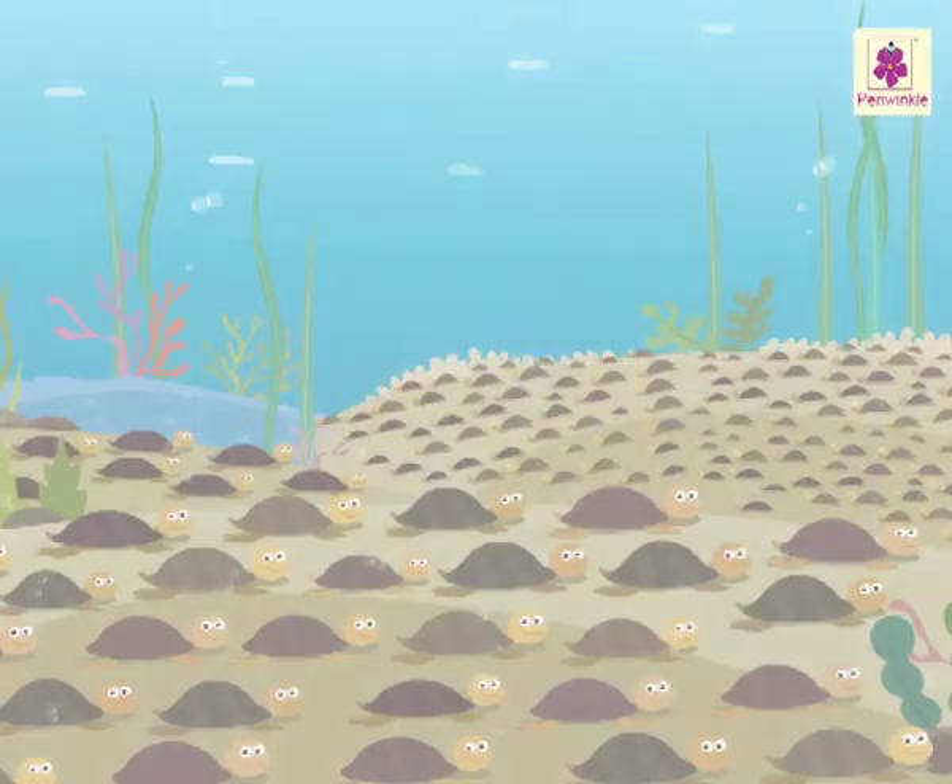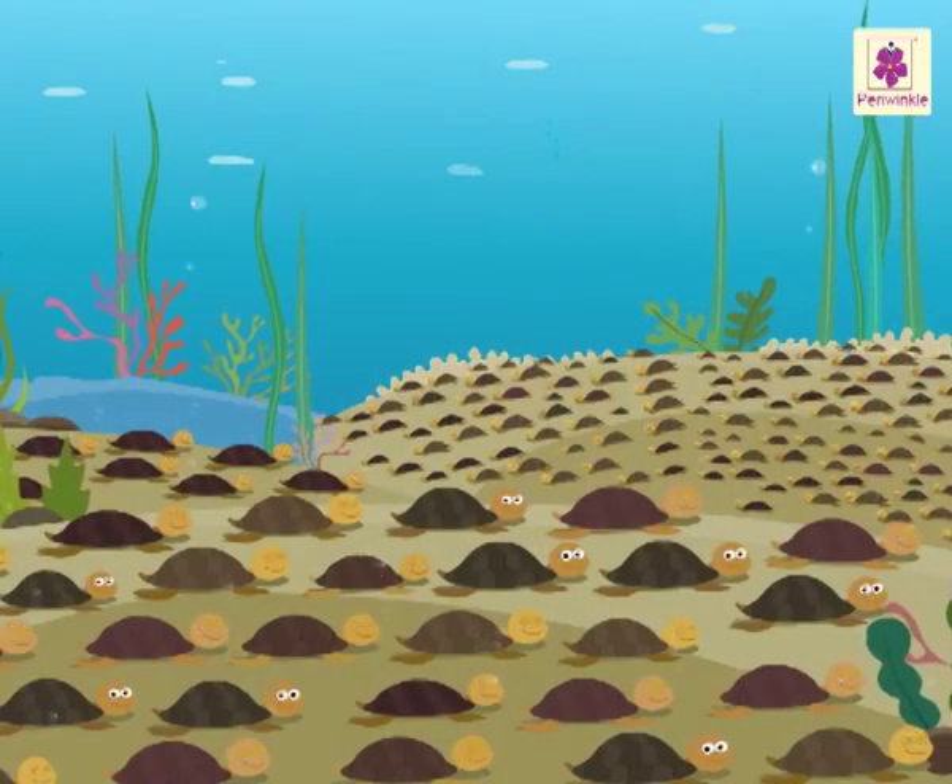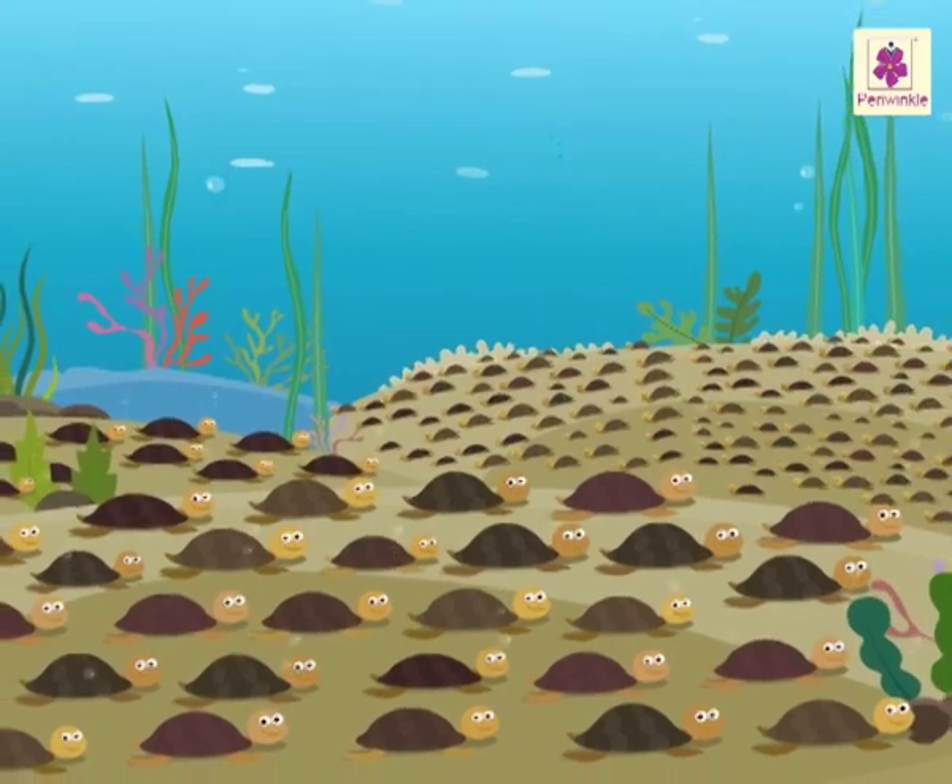Amazing, isn't it? Hope you enjoyed the beautiful world under the water.